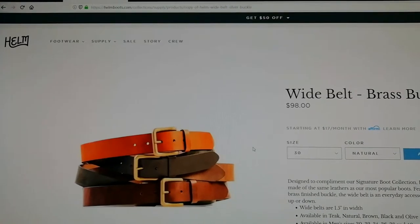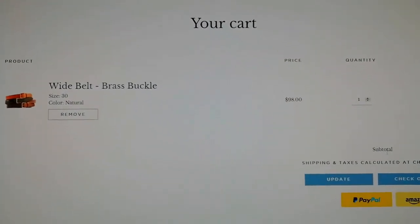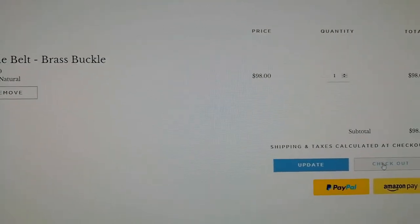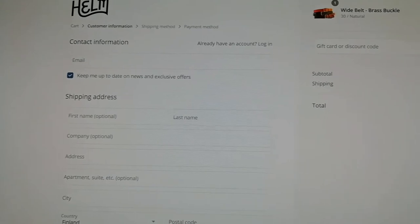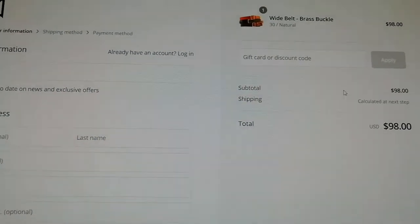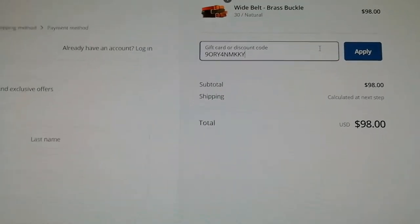You can pick any products you like to get, but I'm just going to take this one for example. Let's go to the checkout. And here on the checkout, let's apply the code by pasting in our code and clicking apply.